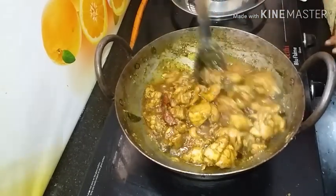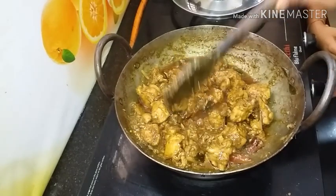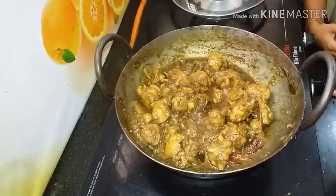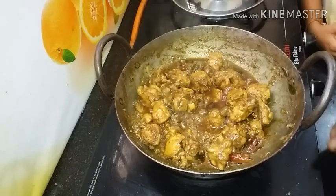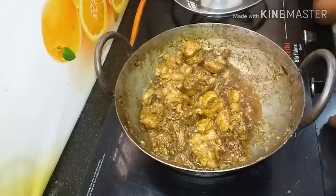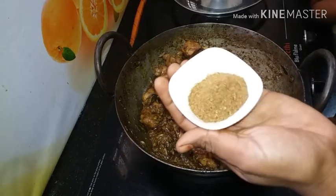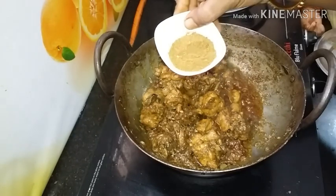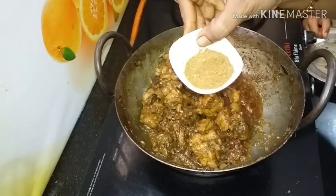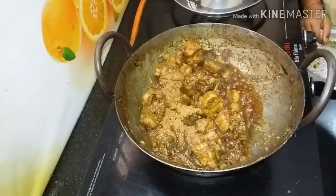Let's fry it. The chicken is good. We will cook the chicken for 5 minutes, open and cook it. Add the extra masala powder. We will add this to the powder and cook it as well.